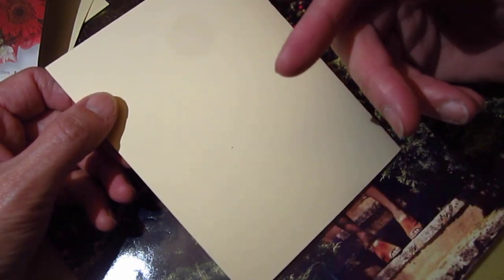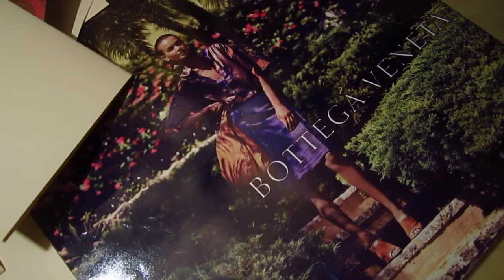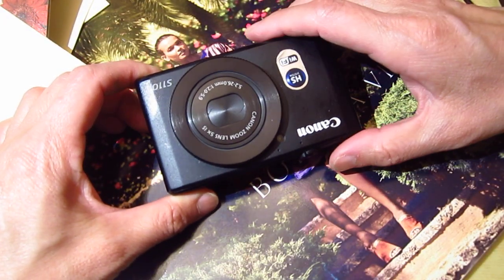And with my hand movement there is no noise, right? So now I will change to the third camera — this is the third camera.